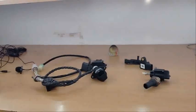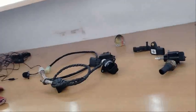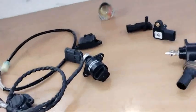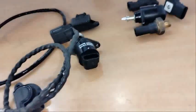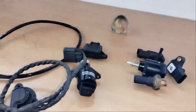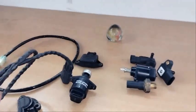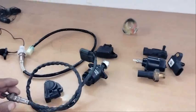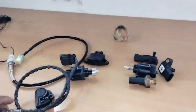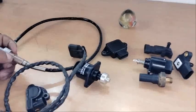Hello everyone. I am going to tell you about the main sensors: TPS sensor, MAP sensor, stepper motor, and oxygen sensor. I am going to tell you about which sensor is for the 300, 150i, 135, or 180.